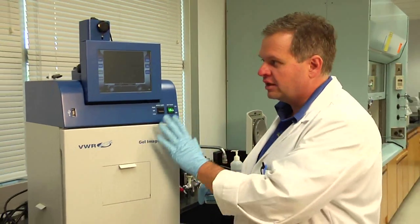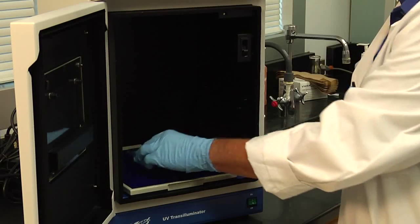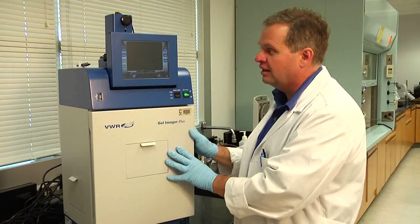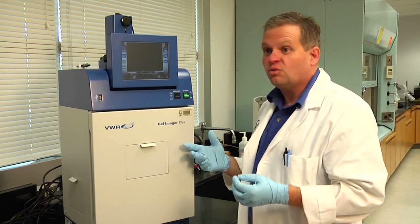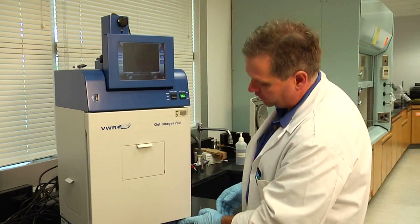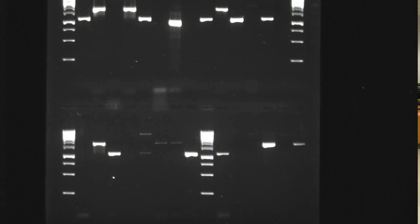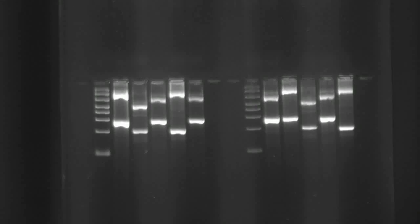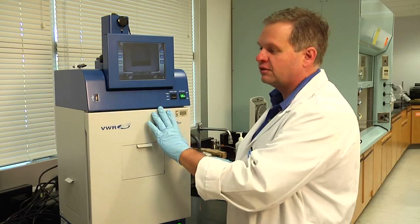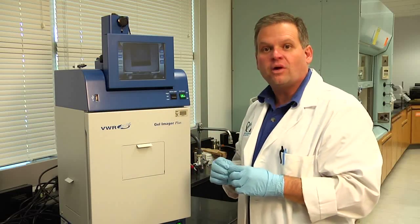After we've run the gels, we're going to bring them over to our gel imaging system. This is all about documenting our work — proper documentation and recording of what the students are doing is not only an important teaching opportunity, but it's also what you're going to be doing in a research lab or research position. What's really nice about this system is it has features that allow us to look at DNA, protein, and RNA, and document them with a great CCD camera. We can snap a picture with different lights and filters, dump it to a USB drive, and students will be able to take it away and analyze it.